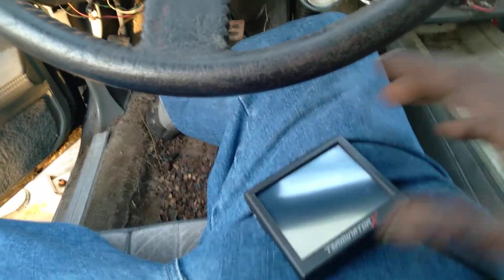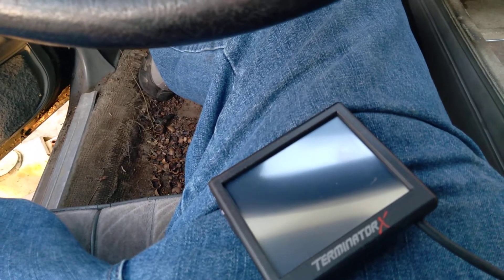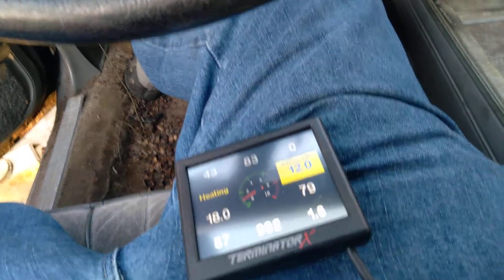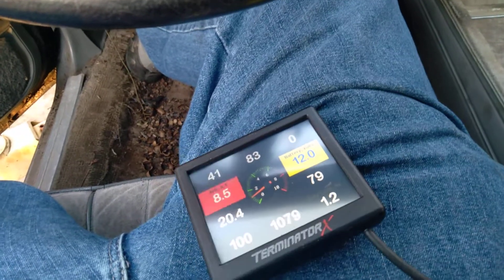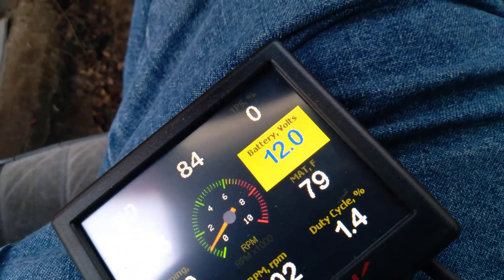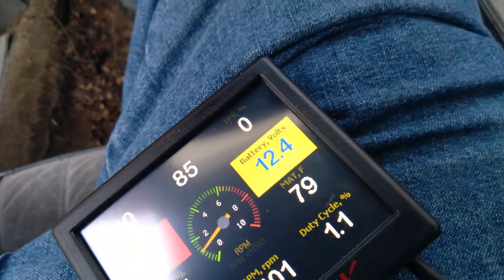I'm going to see if it'll crank up. It's low on fuel because I hadn't been to the gas station, and E85 is not readily available where I live. Here's the pump primer. I don't need to rev it much and it starts charging. Look at it — it's low. See? It's charging.